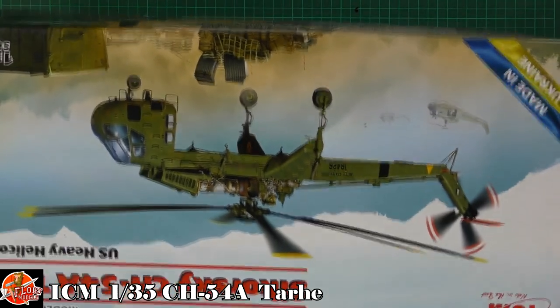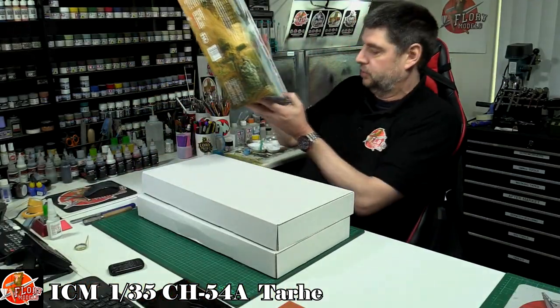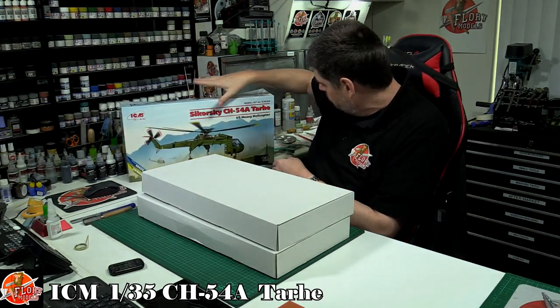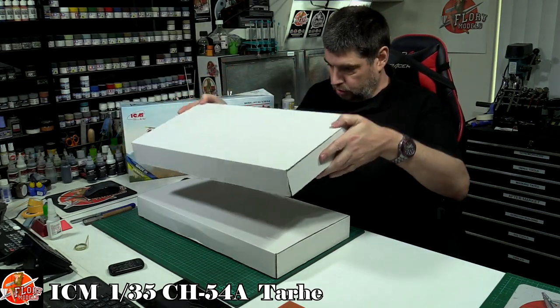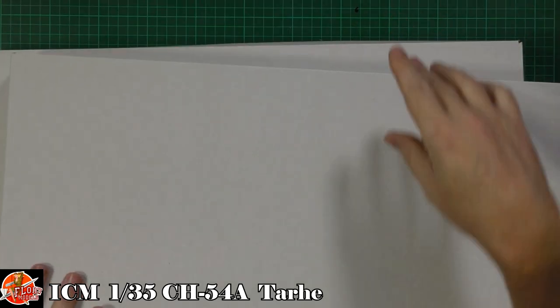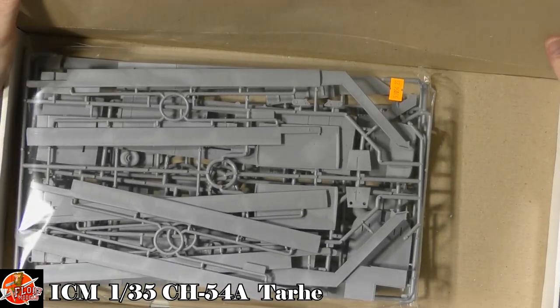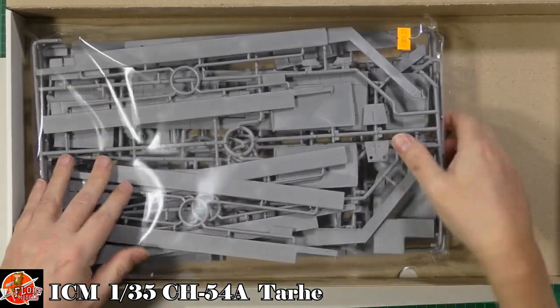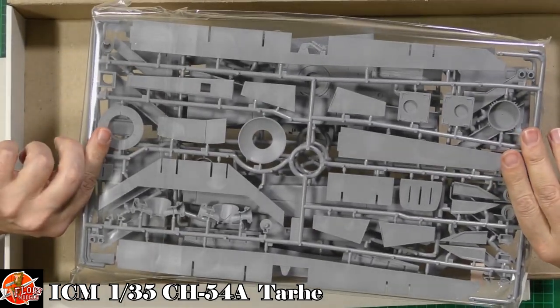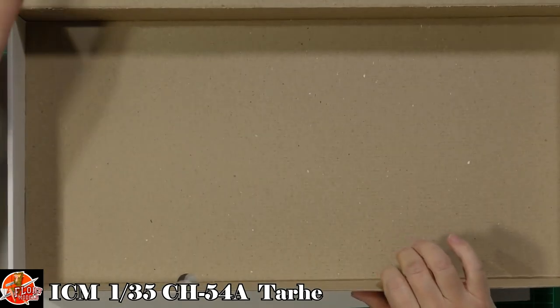Surprise number one: we've actually got two boxes inside, which I was not expecting at all. Down in the first box we have one giant pack — this thing is an absolute beast and monster of a kit.